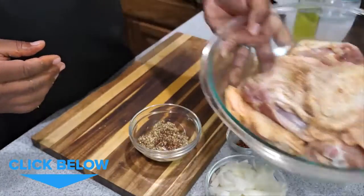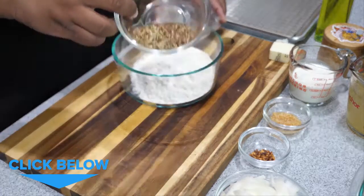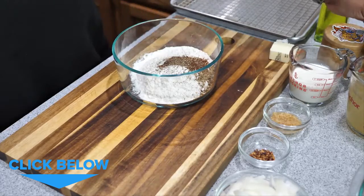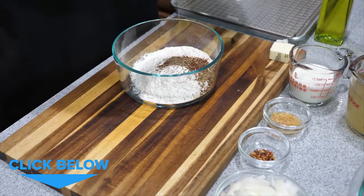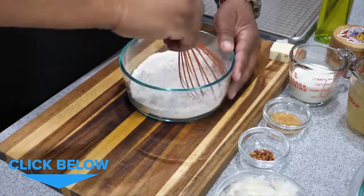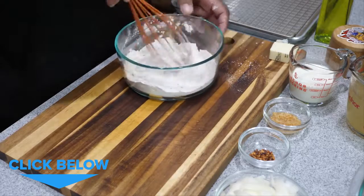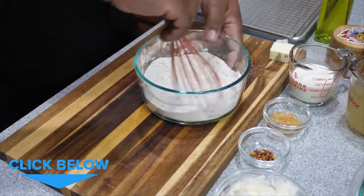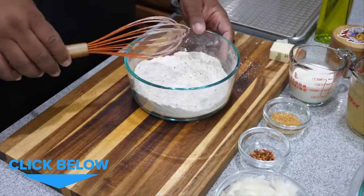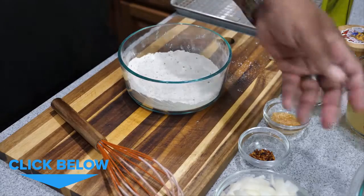Set the seasoned chicken aside and get yourself another bowl. Add your flour and the remainder of your spice blend, plus some ground pepper and a couple pinches of salt, then whisk it together. Now someone asked in the comments if it'll be too salty seasoning both the flour and the chicken — listen, if you want great tasting chicken and you want the flavor throughout, you've got to do both your meat and your flour.